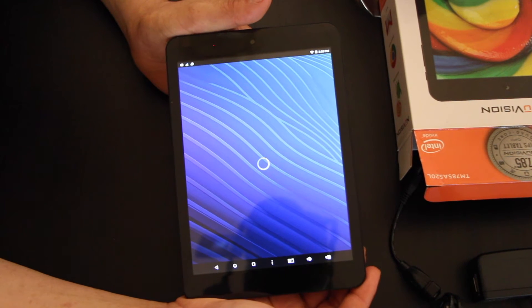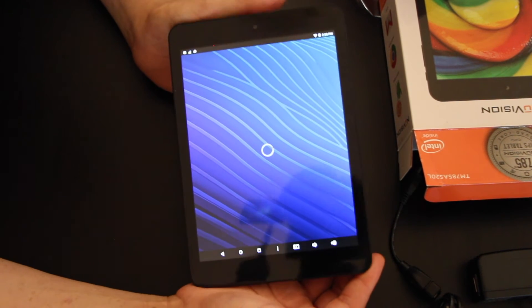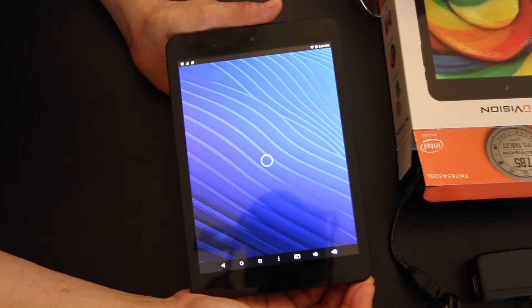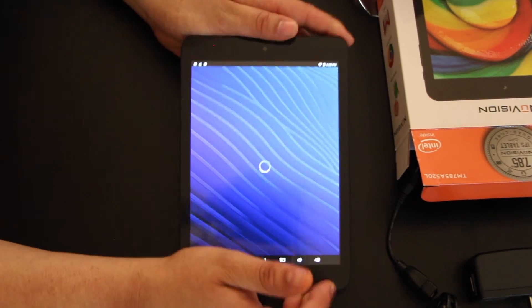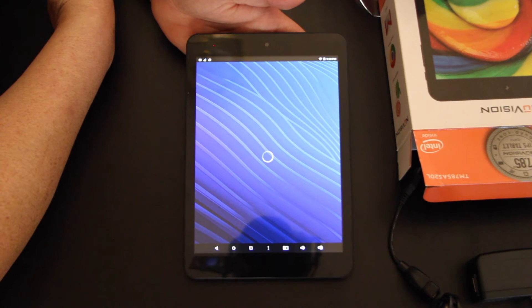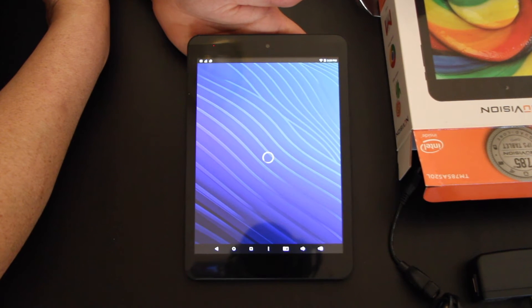This is primarily an entertainment device for me, so it's not something I'd use to pay bills. It's more for watching movies, YouTube, checking how my channels are doing — stuff like that. That's mainly why I need the device, especially because my son keeps taking all my stuff. I also want to give Android a shot since I've always been an Apple user for iPads, iPhones, and Macs.